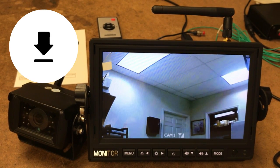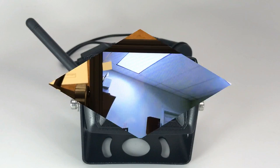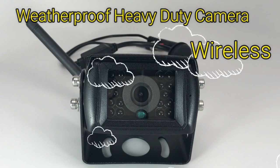You'll be able to see what's behind your trailer at all times, and it gives you 150 to 200 feet of wireless range between your camera and LCD screen. Here's a closer look at our waterproof heavy-duty digital wireless backup camera.